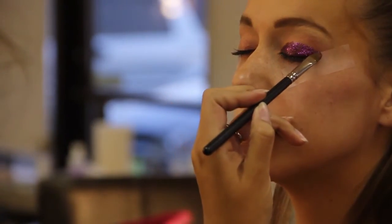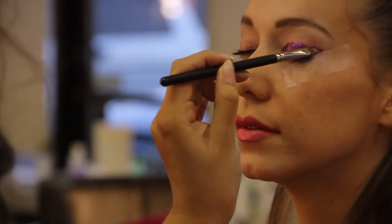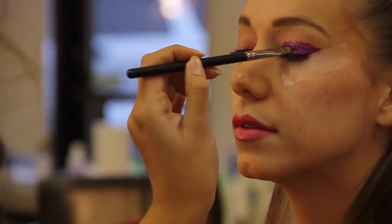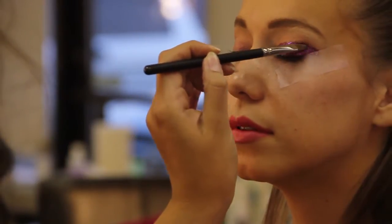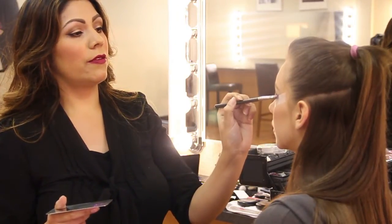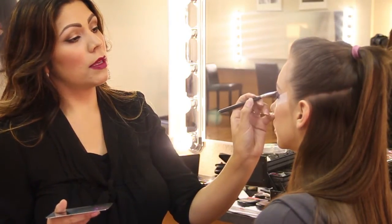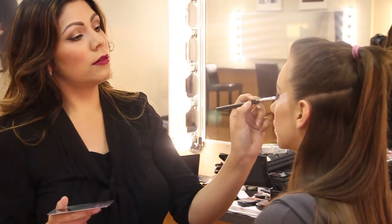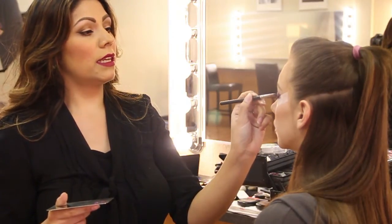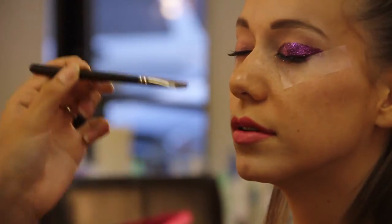This is great for Halloween, or if you just like to wear really crazy makeup, that's fine too. I want it to be very dramatic so I'm just making it very sharp. You can use any glitter color that you want, and then we'll do the same thing on the other side.